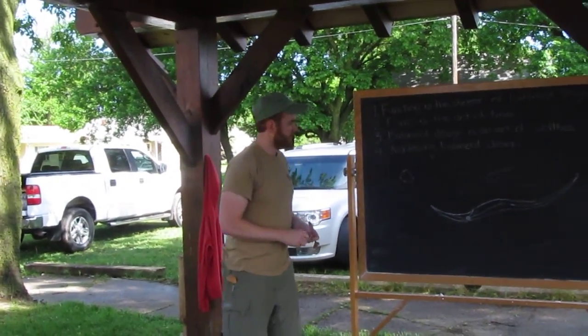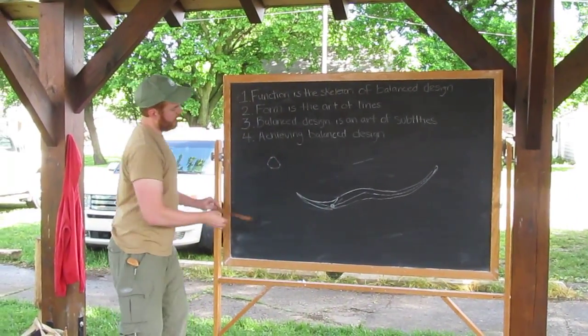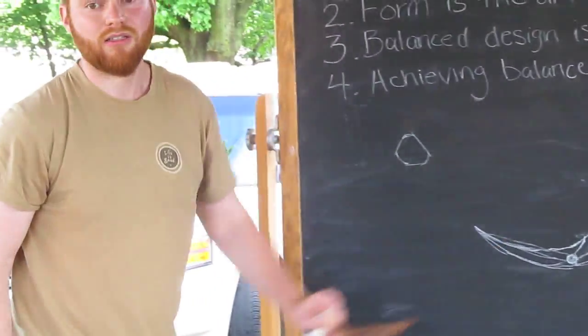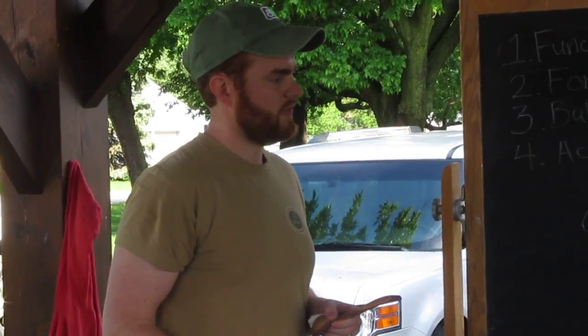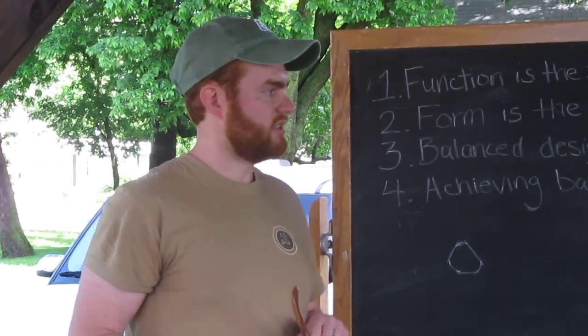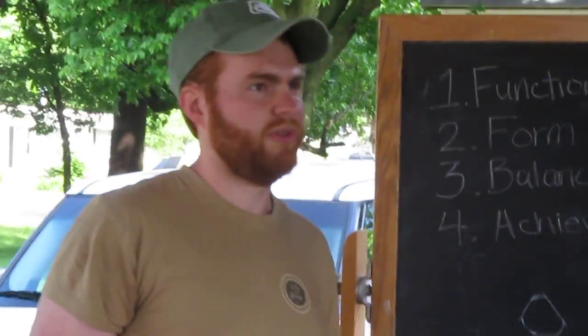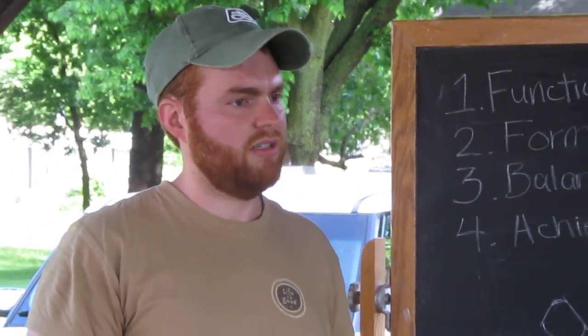The curve actually comes up so the spoon will only hold liquid to about here when level. That's how function constrains the curves and angles you can use. It brings balance to form — it's not exaggerated, not loud, it's just subtle. The reason I use 'balanced design' rather than 'symmetrical' is that a symmetrical spoon is balanced, sure, but a lot of what I do is asymmetrical.